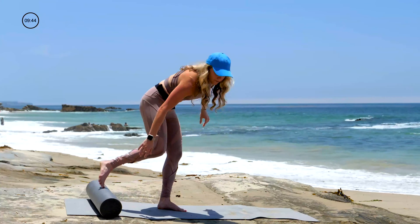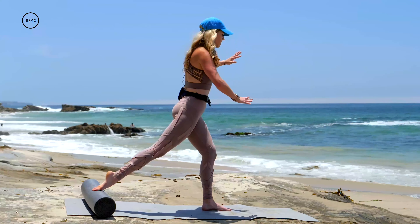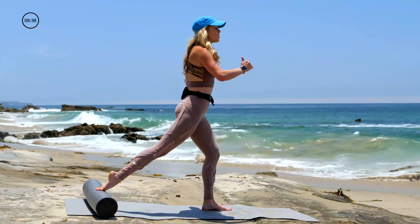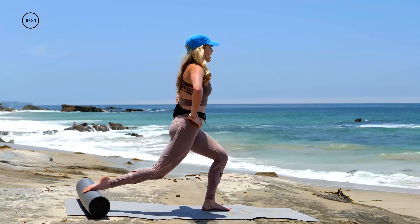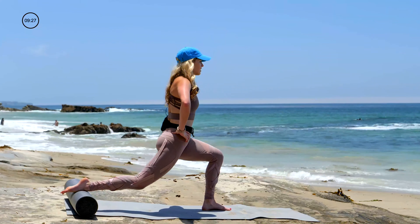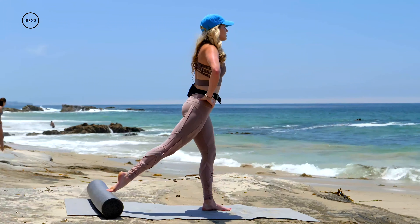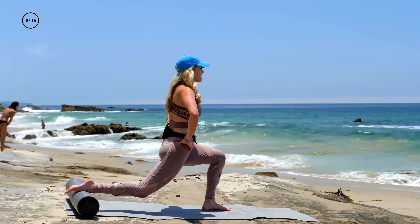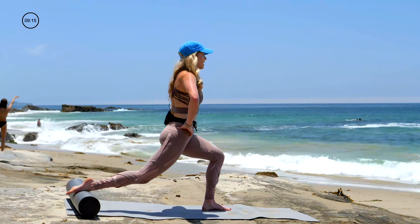For this next one the foam roller will move. You'll place the top of your right foot on the roller behind you. Hop that left foot forward in front of you. Find your balance, upright spine. You'll glide the roller back in space as you bend both knees, and then the roller will glide back in as you stand tall. Inhale, bend both knees — weight is in the left heel. Exhale, stand tall. Go nice and slow — inhale, roll the roller out. Exhale, push through the left heel.